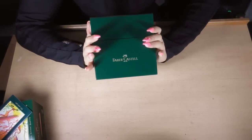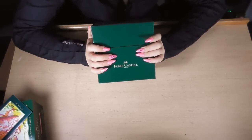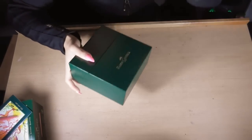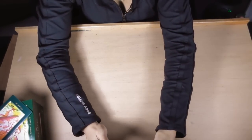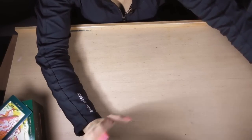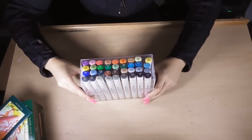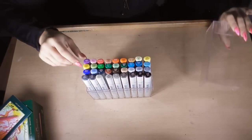That is the Faber-Castell 48 Pitt pen set. Did you know there's also a 90-set in a wooden box? I only found it the other day, but that wooden box set is really hard to obtain. I'm not really into markers and pens, but I thought it would be great to have just a couple of kits.